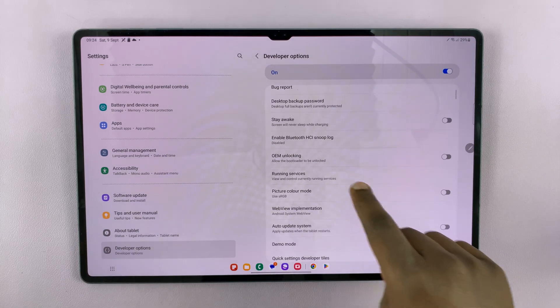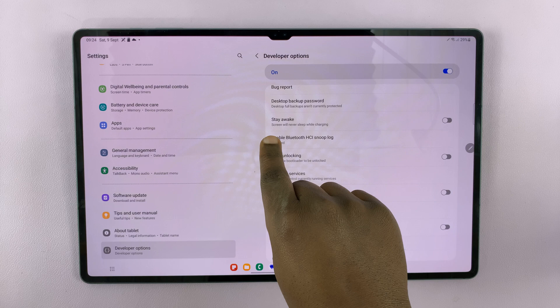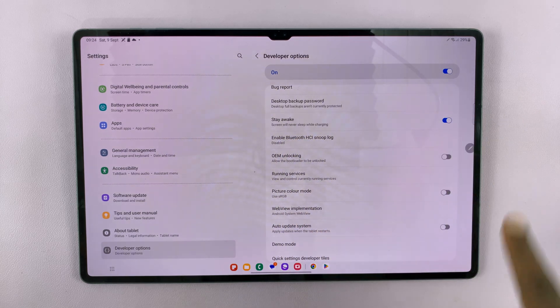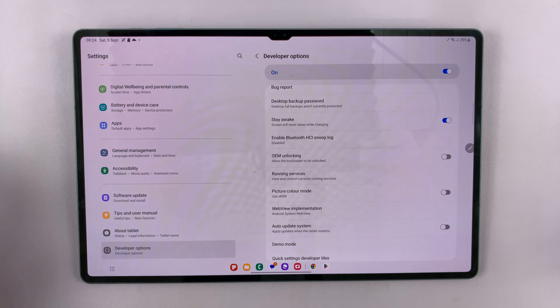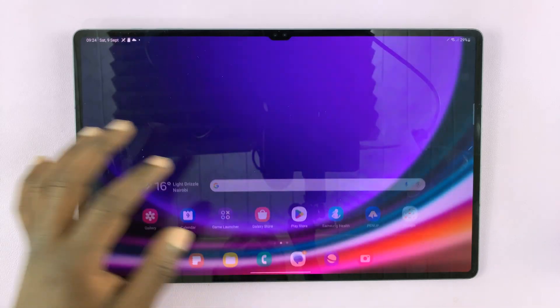In here, you'll see the option to stay awake, and it says the screen will never sleep while charging. Once you enable that, it means as long as your tablet is charging, the screen will never go to sleep. Go back to the main home screen and that's it.